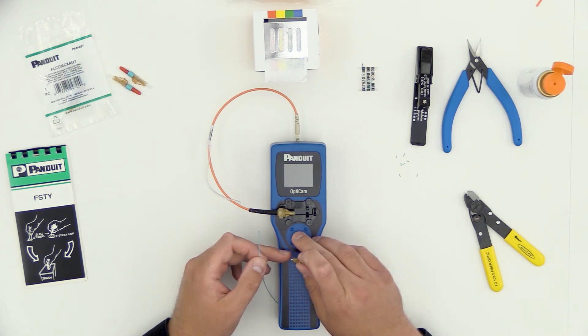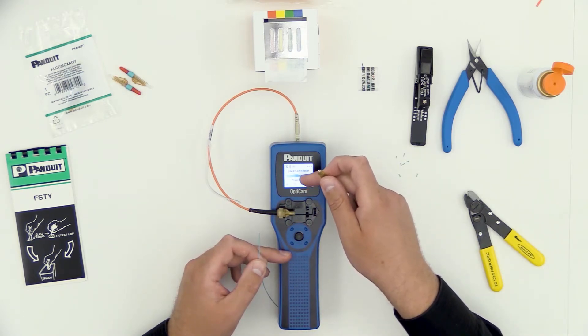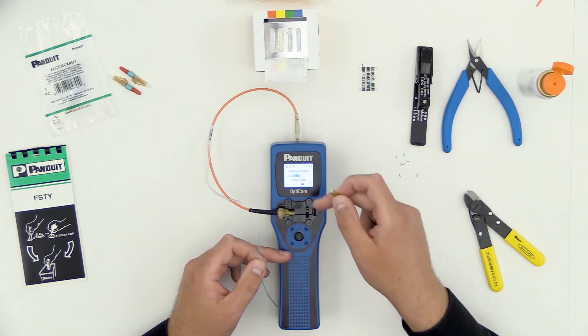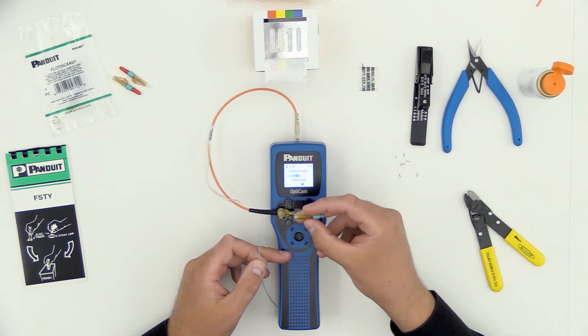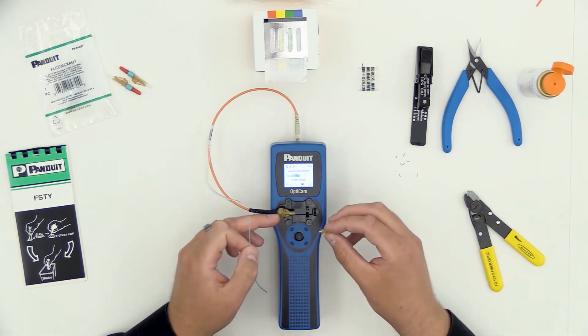Now that we're ready to do some terminations, let's power the tool up, again making sure that my settings match my intended termination. It's an LC form factor, it's aqua for multi-mode, matches my connector, got the multi-mode cord, ready to go.